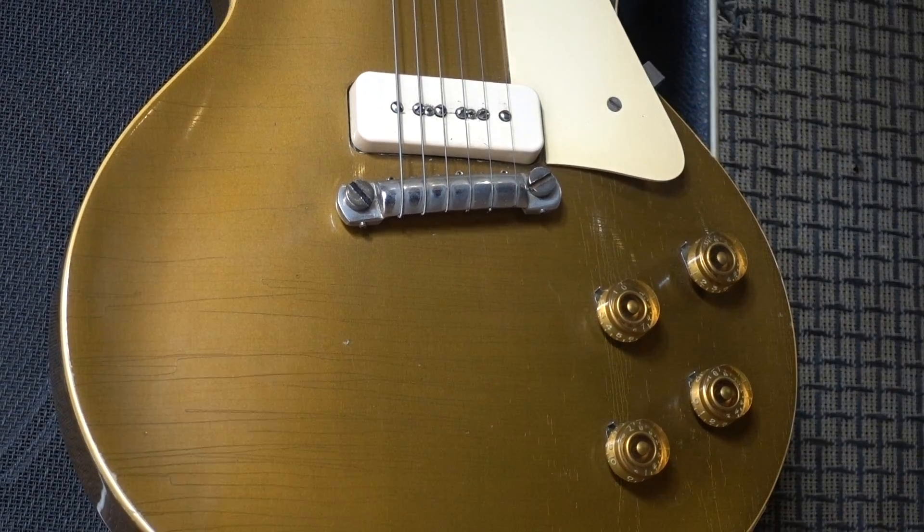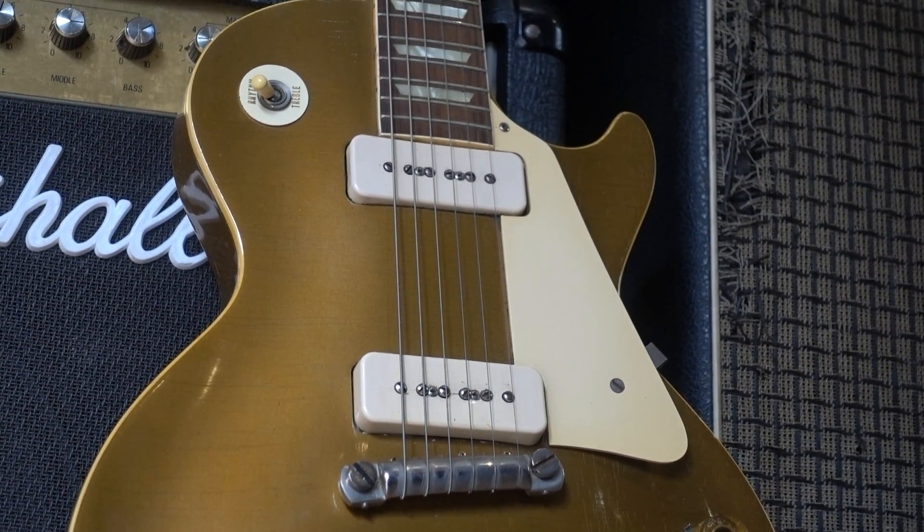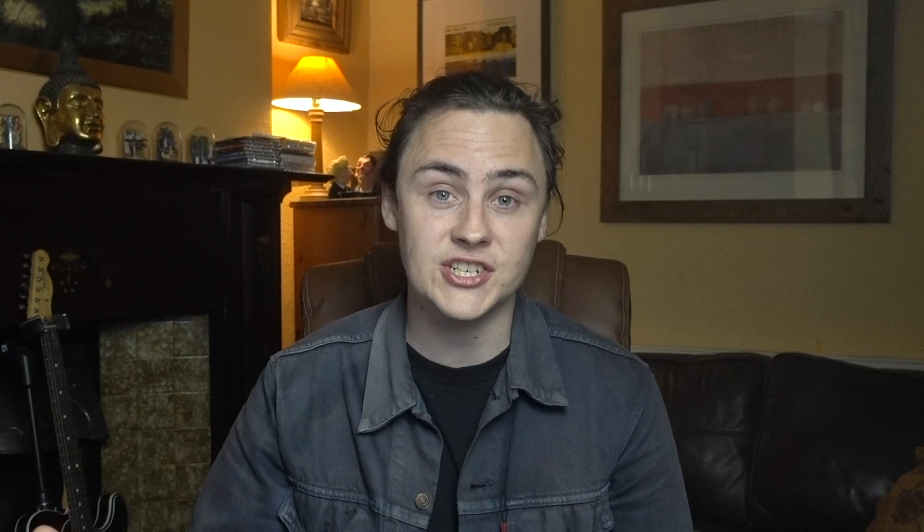Notoriously thin and slow to dry, nitro is incredibly easy to wear through and very quick to crack — what's known as checking — primarily because the thinners used in the paint continue to evaporate over the course of a guitar's lifetime. Consequently, guitars finished in nitro take on a unique character or patina unique to the player themselves and their playing style.